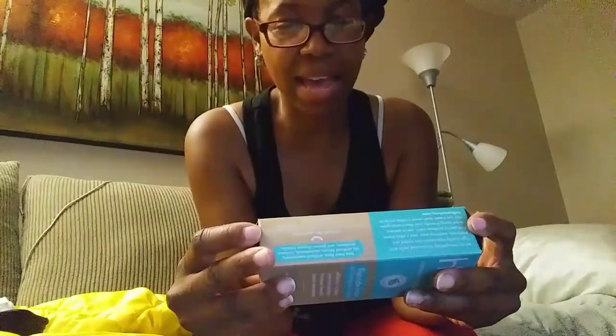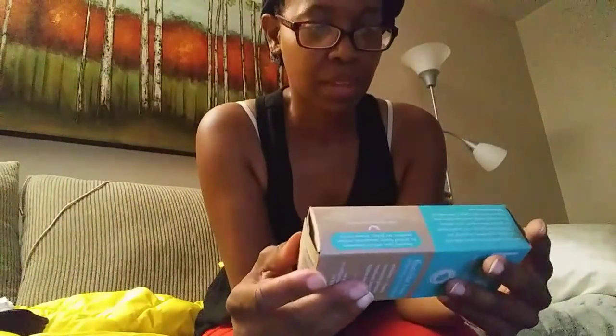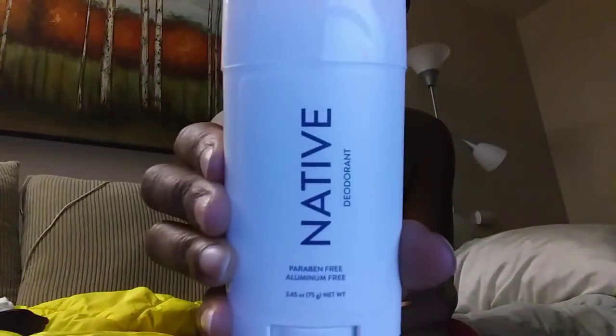Natural toothpaste — fluoride-free, and this is mint! Thank you for getting mint. I searched high and low for a toothpaste I like. It's a whitening toothpaste too. Someone bought me a charcoal one recently that I've been using — it's actually not bad.